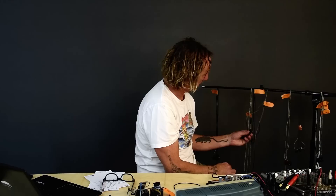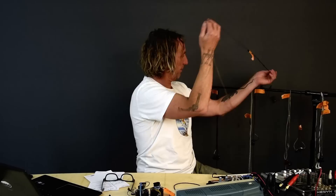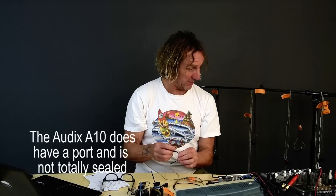These are Audix — I don't know if these are out yet. Audix sent me the two TM2s to use for testing when I told them I was doing in-ear testing. Thank you, Audix. These are single 10 millimeter speakers. I don't see a port in there, but I'm assuming there may or may not be one. Let's give them a check.